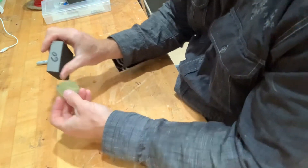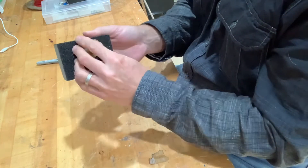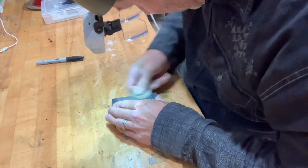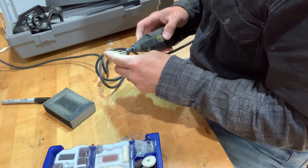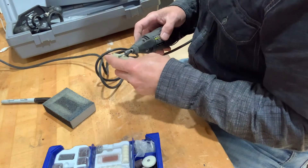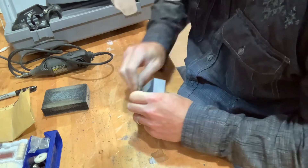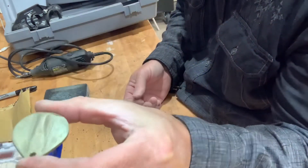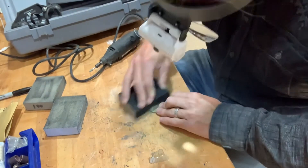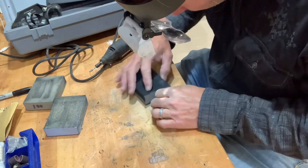Let's start with 60 grit now and work our way up. Now we're on the 150 grit.